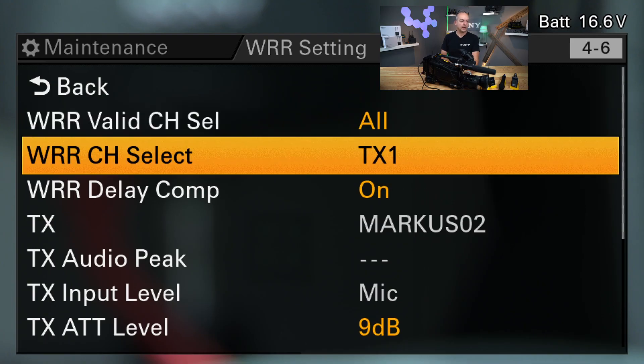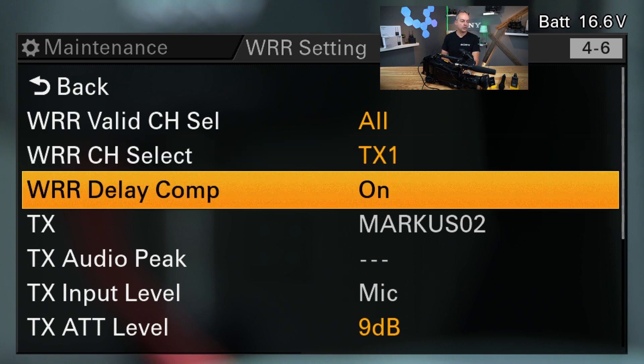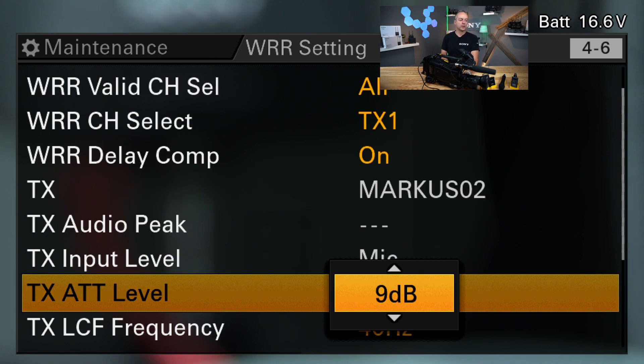The remote signal is only one milliwatt at 2.4 GHz. The protocol is SIG-B and it gives you approximately a range of 10 meters around your receiver. So if your transmitter is in this range you can change parameters from the camera menu, over the receiver, to the transmitter side. You can select transmitter channel one or channel two and then jump in. The delay compensation is only needed if you want to delay the signal beyond the automatic compensation between the receiver and the camcorder — I would leave it on, because then it's always in sync.